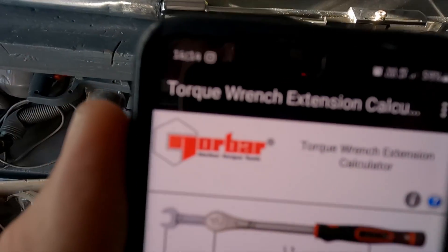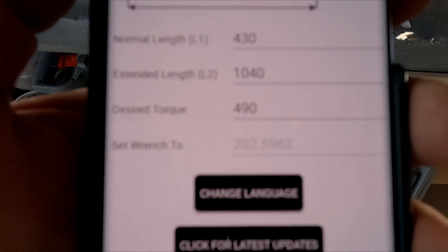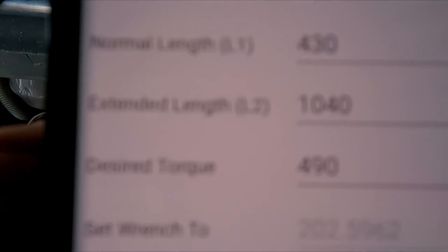This is by Norbar — you can download this torque wrench extension calculator. So the length of the torque wrench from the center of the attachment fitting is 430 millimeters, and the extended length for the whole thing is 1040 millimeters. Then you put in your desired torque, which is 490 Newton meters, and it gives you the setting for your wrench. So I need to set it to 202 Newton meters.